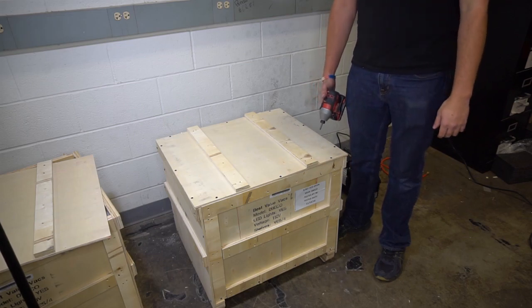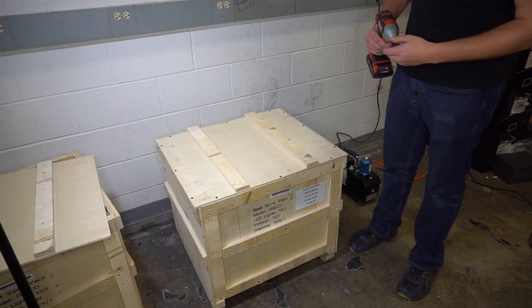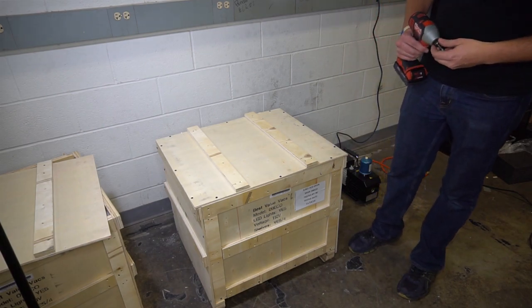Hey everyone, we're here today in the Best Value of Axe Oven Quality Control Center. We're going to go over a quick unboxing of a .9 cubic foot Eco Oven.